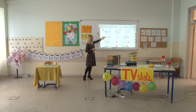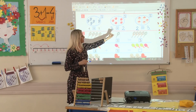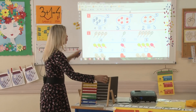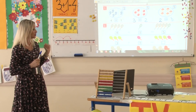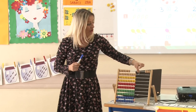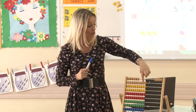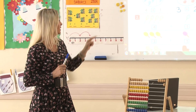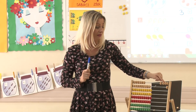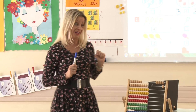Pogledajte sljedeći zadatak. Imali smo četiri reketa, dodali smo još jedan. Da provjerimo koliko ih imamo ukupno i da li je zadatak tačno riješen: jedan, dva, tri, četiri reketa kojima se pridružuje još jedan. Piše da ih je ukupno pet. Provjerimo zajedno: jedan, dva, tri, četiri, pet. Tačno urađeno.